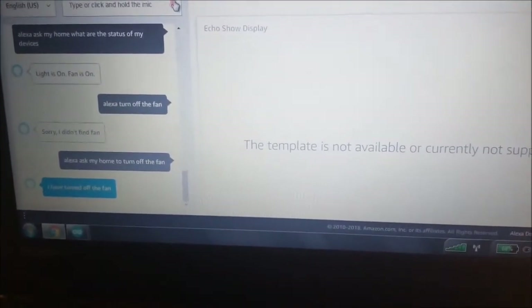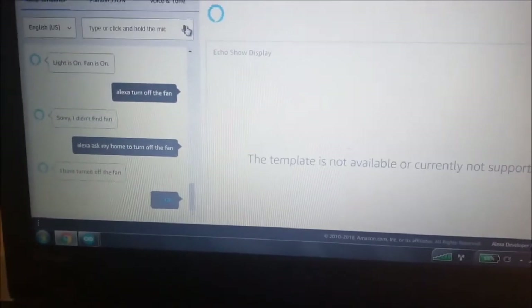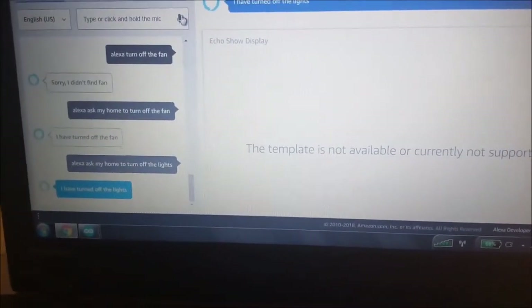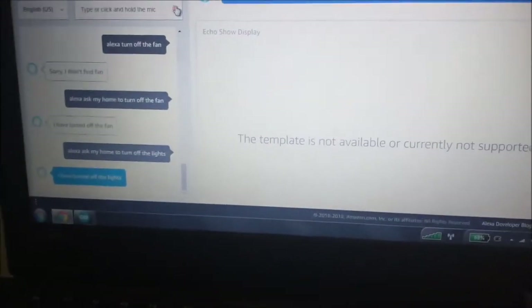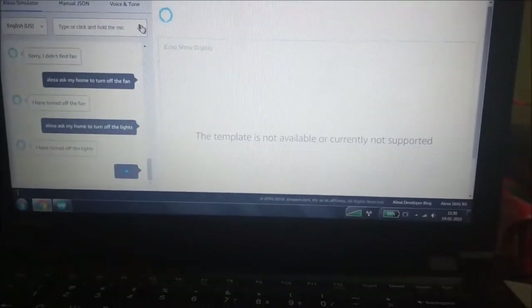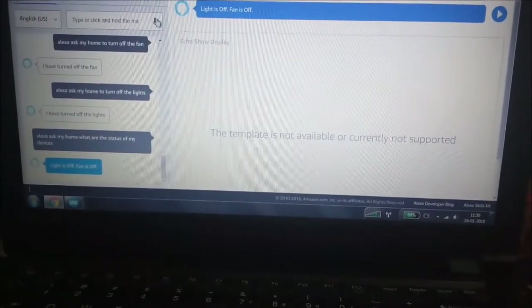Alexa, ask my home, to turn off the lights. Then checking: Alexa, ask my home, what are the status of my devices? Response: Light is off, fan is off.